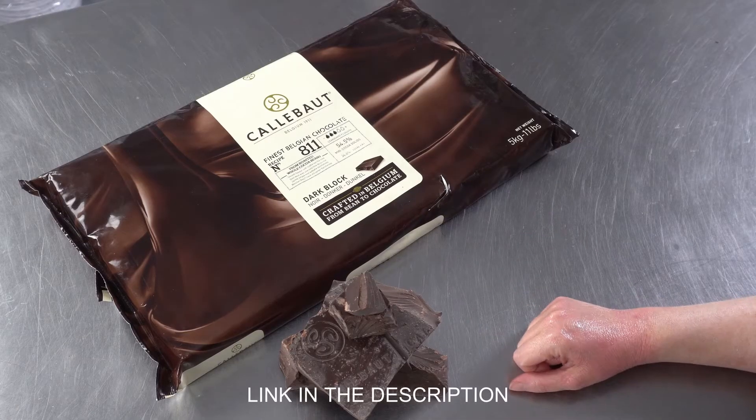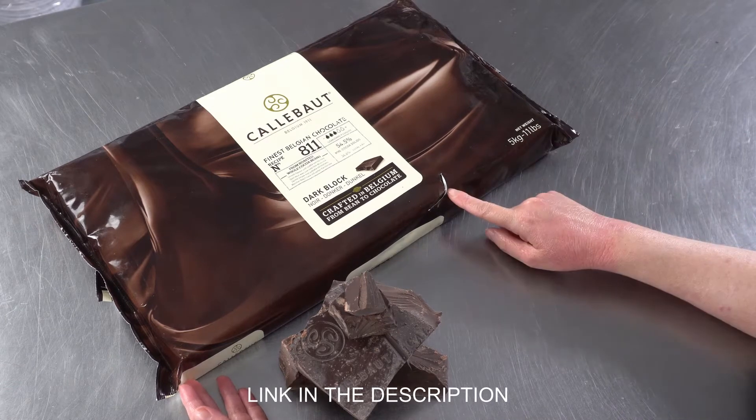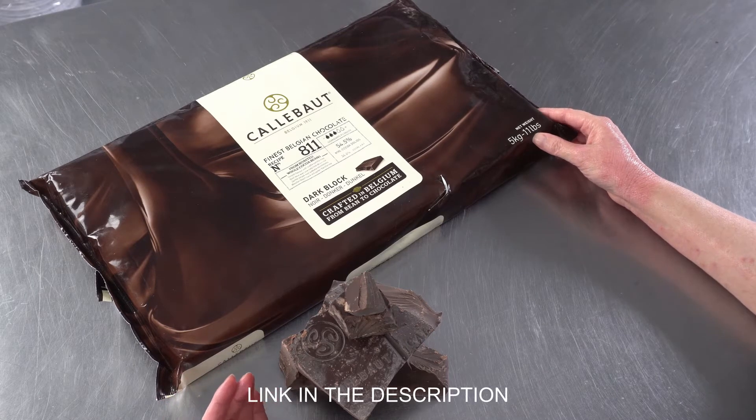In this video, we are talking about Calvo's number 811 recipe chocolate. It is a dark chocolate. It's semi-sweet, and you can see it comes in these great, awesome, huge 11-pound blocks.